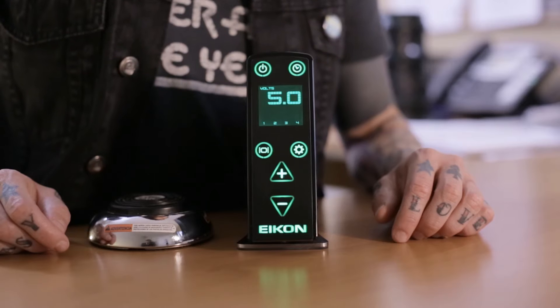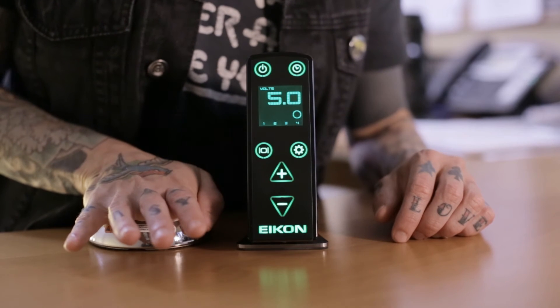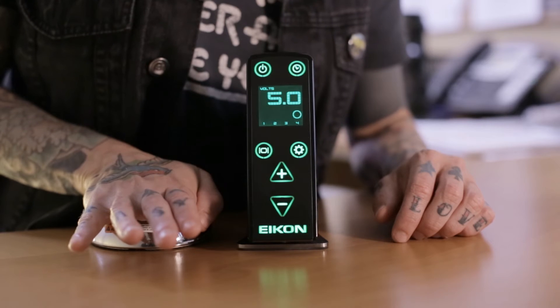Your EMS420 is equipped with two timer modes: Runtime and Stopwatch. Both count time in one-minute increments and display a Time Active indicator in the right-hand corner of the display screen when the timer is active.